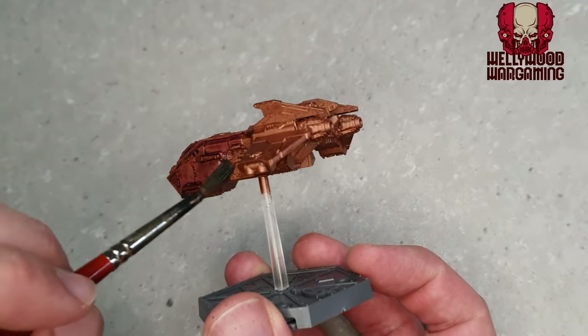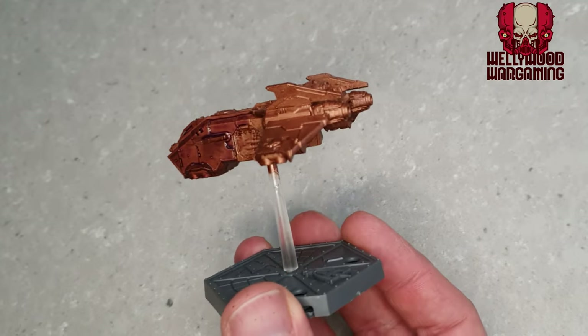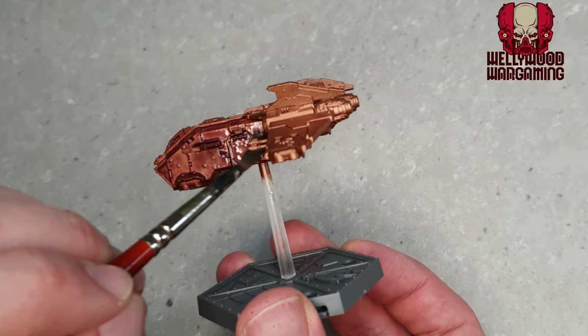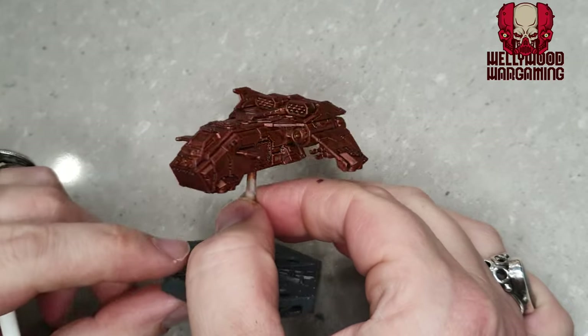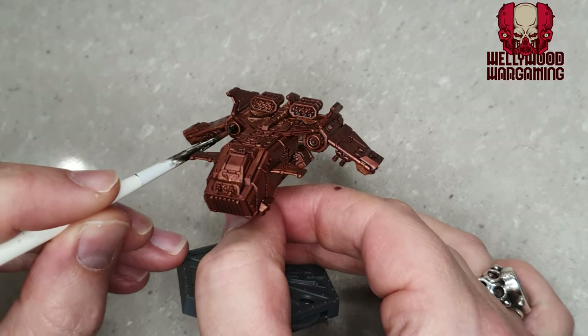This is a speed painting grimdark tutorial, so please don't critique it too hard — it's meant for beginners, for those of you that just want decent enough, grimy, realistic looking miniatures. The miniature I'm actually using in this instance is one of the Aeronautica Imperialis Adeptus Astartes Storm Ravens — a fantastic game if you haven't played it.